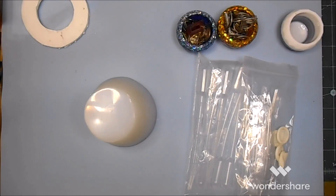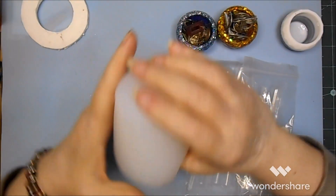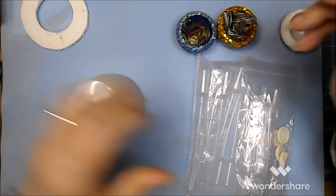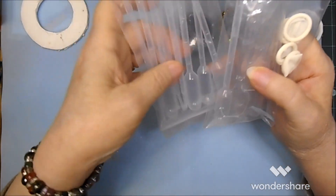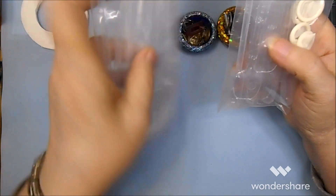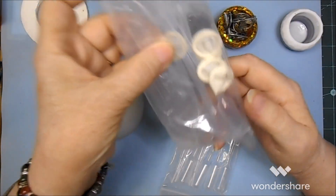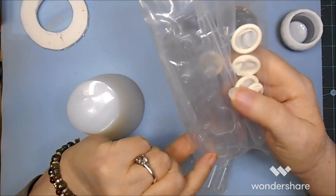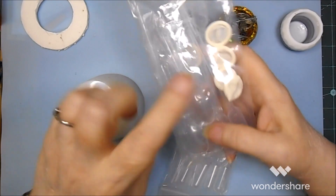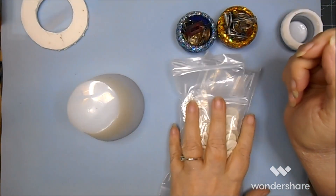Oh sorry about that — I also got from BB Craft these two sets: this is the larger puppets and this is the smaller puppets with some of the little spoons and finger cuts. I got two sets of finger cuts.